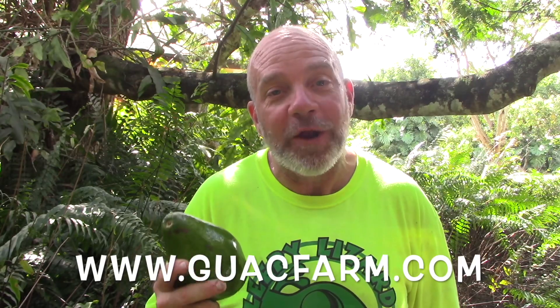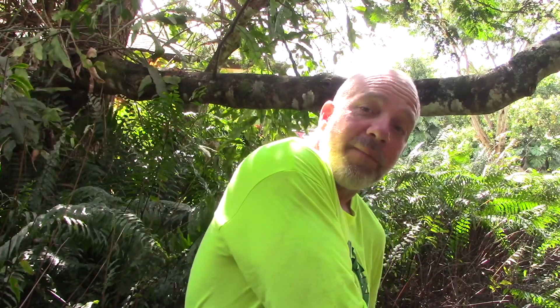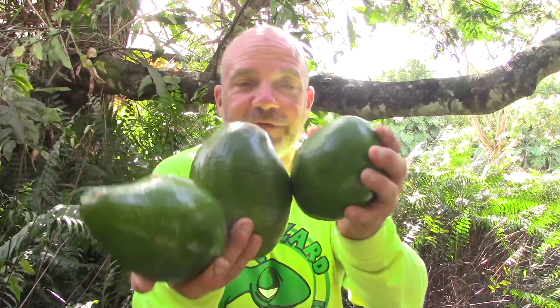That's G-U-A-C-F-A-R-M dot com. At guacfarm.com we sell eight-pound boxes of avocados. The great thing about November and December is I still have Choquettes on the tree, the Monroes are just coming into season, and the Hulls are just coming into season — so I'm able to put a blend into the box with Hull, Choquette, and Monroe all at the same time. And because of the Hull's shape, I can often fit one extra avocado in, so people buying an eight-pound box sometimes get nine, ten, even ten-and-a-half pounds. Now I've got an avocado bacon burger to eat. Go to guacfarm.com and I will see you on the next video.